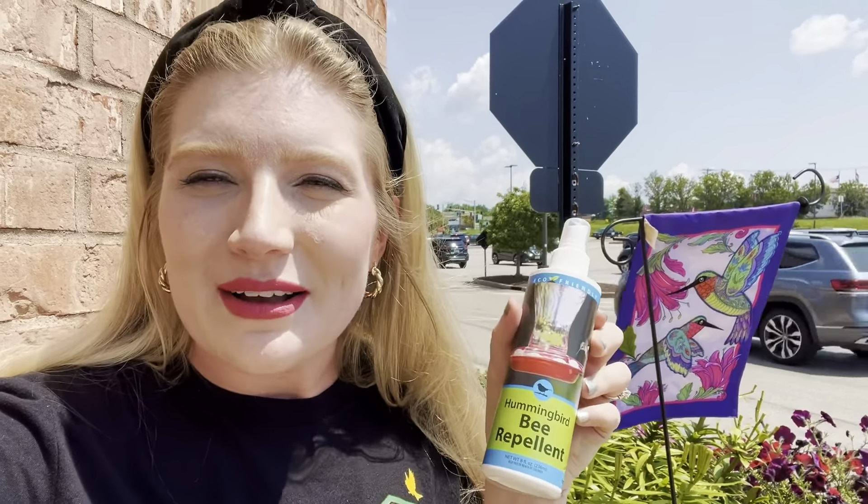As we get later into the summer, sometimes you can get bees and wasps in your yard near your hummingbird feeder. We have these nectar guard tips — these go inside our feeders, under the ports, and it keeps the wasps out of the feeder. We also have this bee repellent spray. It uses eucalyptus, mint, geranium, and cinnamon — things that hummingbirds like the smell of, but wasps do not like the smell of — and it keeps those wasps off your hummingbird feeders.